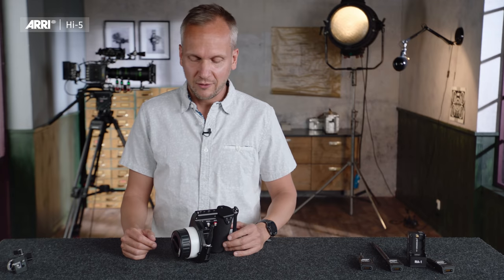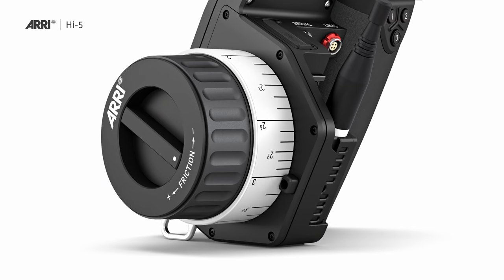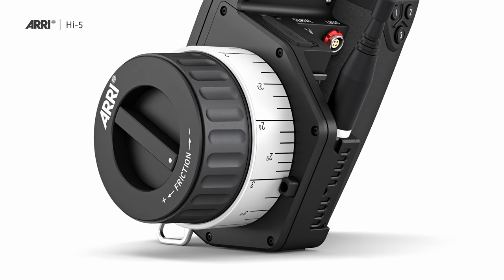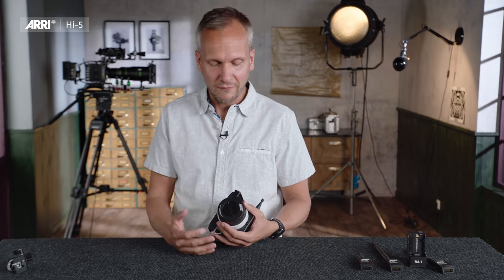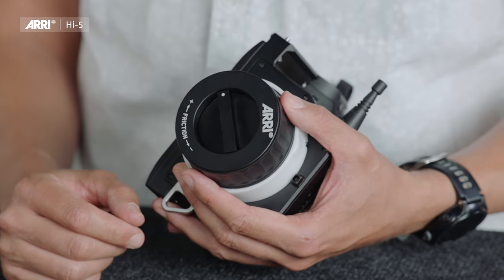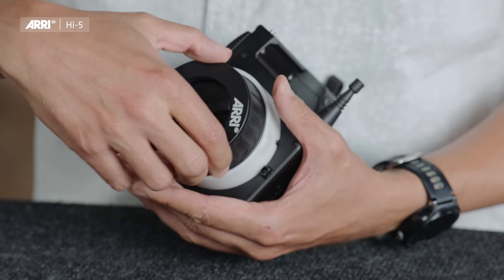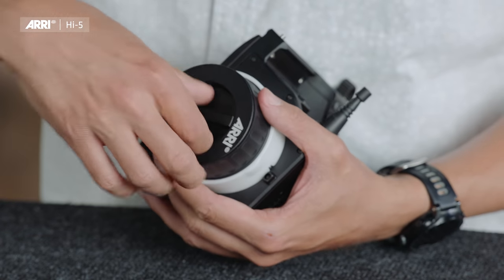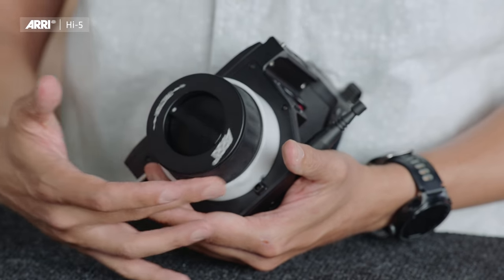Another new feature of the Hi5 is the friction adjustment. With the WCU-4 you also had friction adjustment, but you had to turn the focus knob to adjust it. With the Hi5, you do not have to turn the focus knob anymore, so your motors won't move while you adjust — and it goes from a pretty stiff adjustment all the way to a very soft, very low friction.